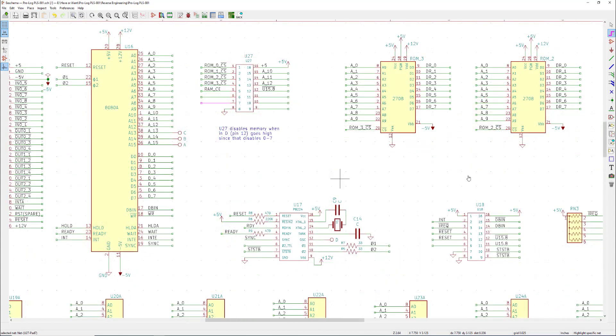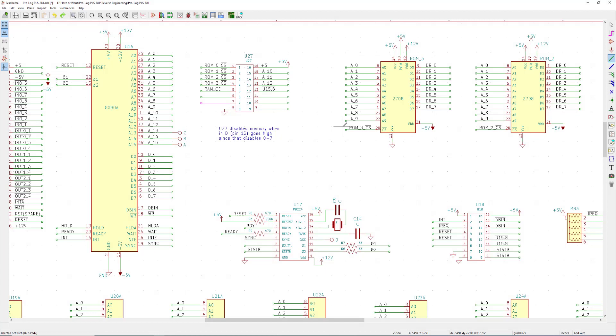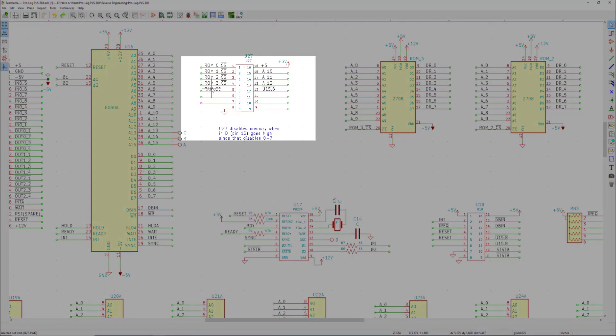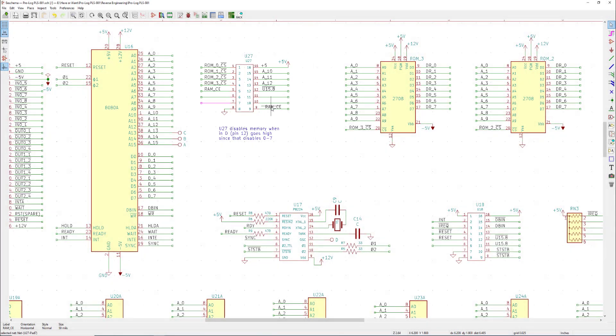KiCad will connect items together on the same net in three ways. First, you can explicitly connect them with a wire — just take the wire tool and connect two pins directly. Second, you can simply give them the same net name. For example, if I copy a net name called RAM chip enable and place it on another pin, KiCad considers those two pins connected. Let me delete that before I forget.